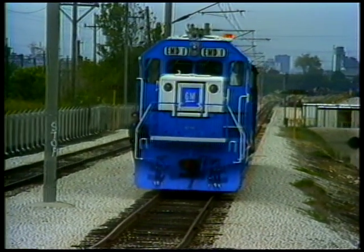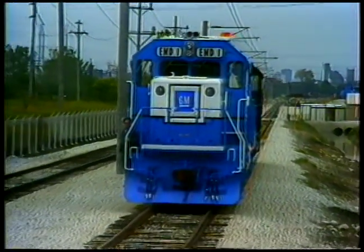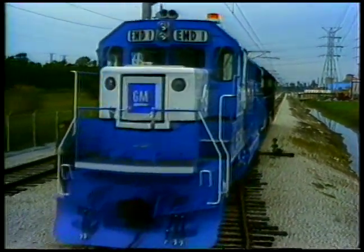A 10% increase in cylinder size and an improved turbocharger gave the new diesel engine more power. This increase necessitated major structural changes in the crankcase, crankshaft, camshaft, and fuel injection system.